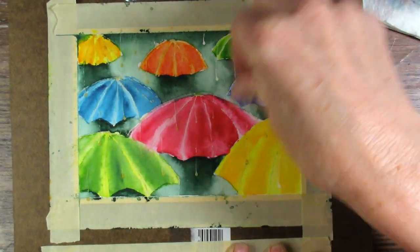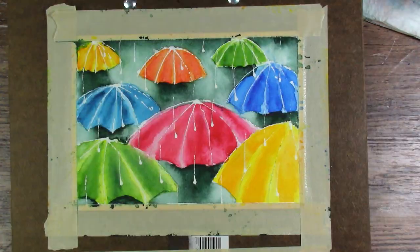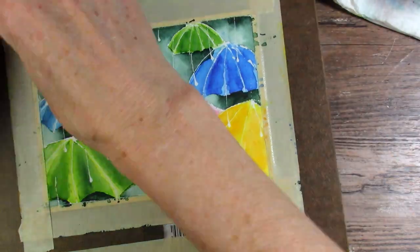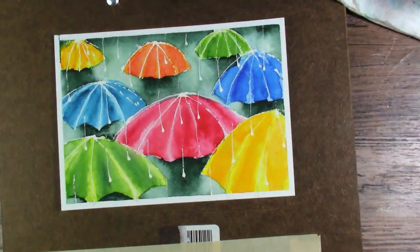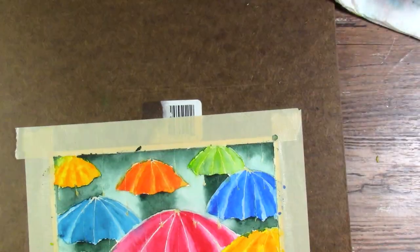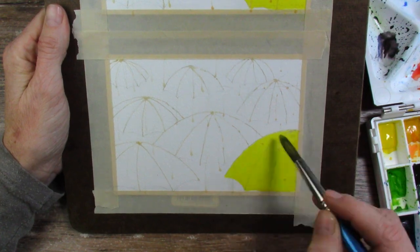So once that's all done, masking fluid comes off again — that's so much fun. I just love seeing the raindrops and the highlights on the umbrellas — it's just awesome. So I did a few more that were just not on video for that and sent them out to my Patreon supporters. And then these were leftovers that I just had on the postcards.